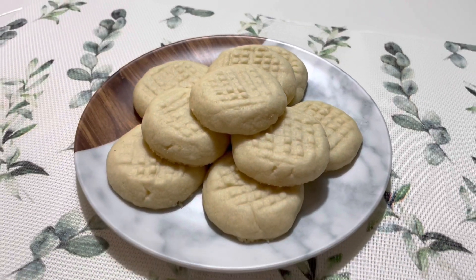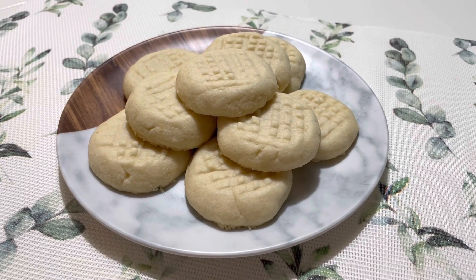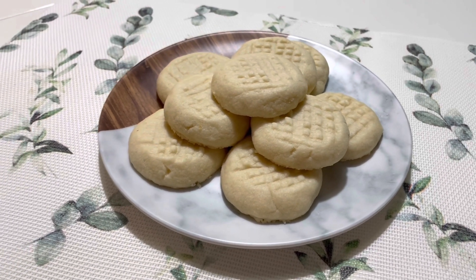Thanks for sticking around for making this quick and easy classic shortbread recipe. If you enjoyed this video, please hit the like button and consider subscribing.